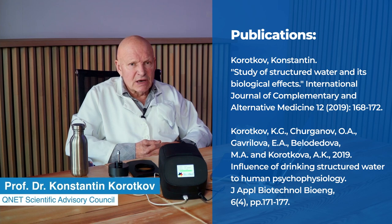Hello everybody. I am Professor Konstantin Korotkov and I work as a consultant for many companies because I am involved in science for more than 40 years. And today we make a little experiment.